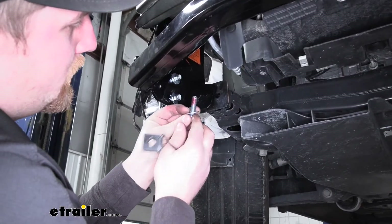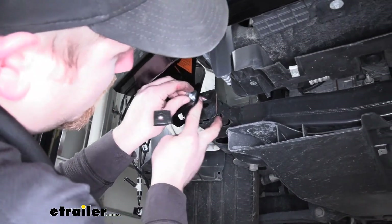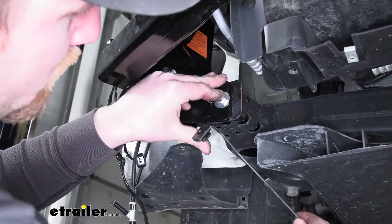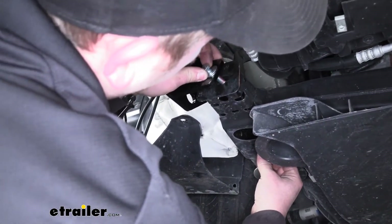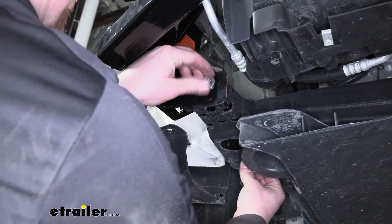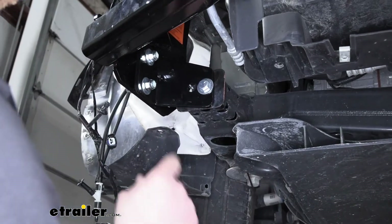Now we're going to grab this hex bolt and a flat washer. Over here on the passenger side, this is going to go through this hole in our bracket and into this portion of our K-member. We can take our handle nut, put a bend in it — almost a 90-degree bend right at the base of the handle nut — and go up through this hole. We're just going to get this hand tight for now. The other side will be set up the same way, with one exception: the other side is going to use this outer hole in the bracket as opposed to the inside one.